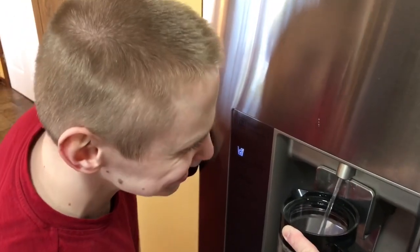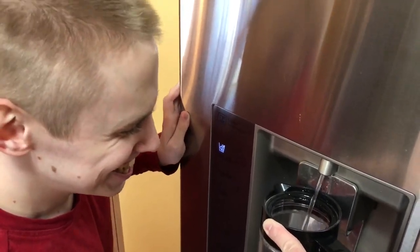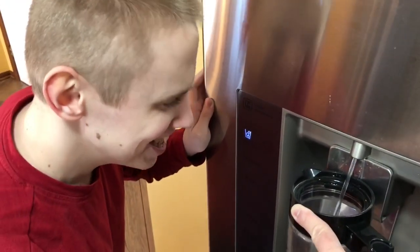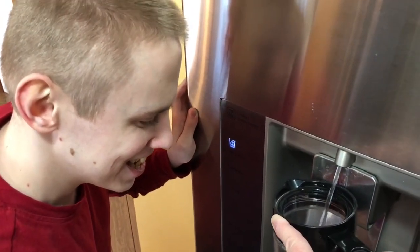What's that sound? It's a refrigerator. The pump. Okay, that's good.